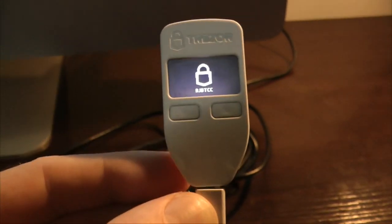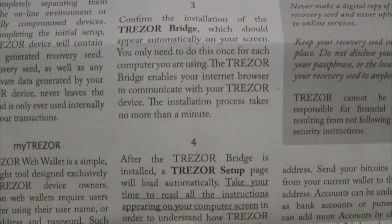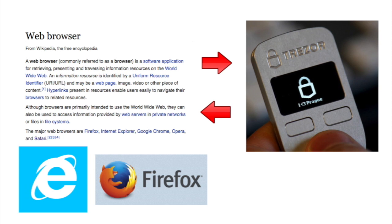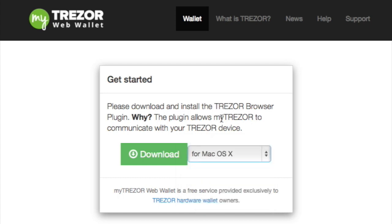First, plug the device into your computer and go to mytrezor.com. At mytrezor.com the first graphic you will see is 'get started' and basically you want to download the plugin. Trezor terms this the 'bridge' and indeed it is a bridge between your web browser and the actual Trezor hardware Bitcoin wallet device, so that they can talk with one another. You could be using another web browser like Firefox. You can choose your operating system right here. One thing to note is that you may need to update your operating system — I had to do this. I had Mac OS X 10.7.5 and had to update to a newer edition. You may need to do the same with your web browser also if it is a few years old.